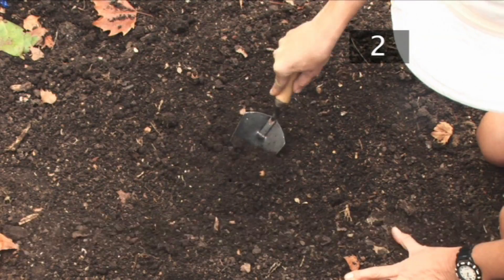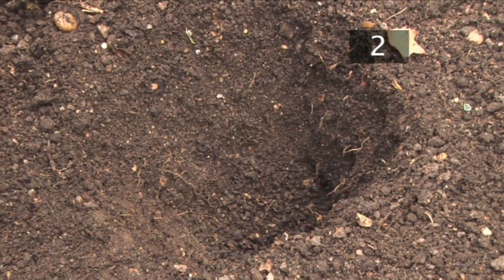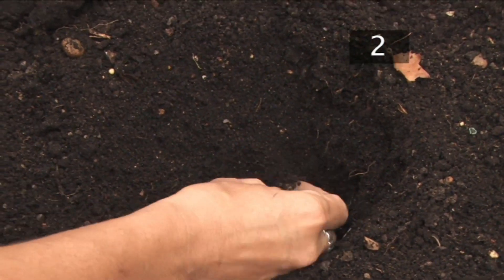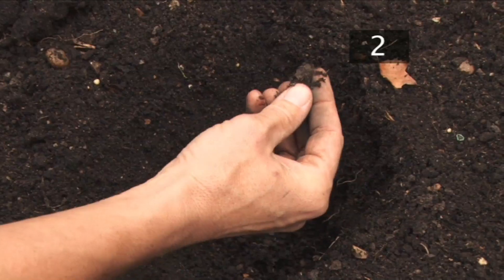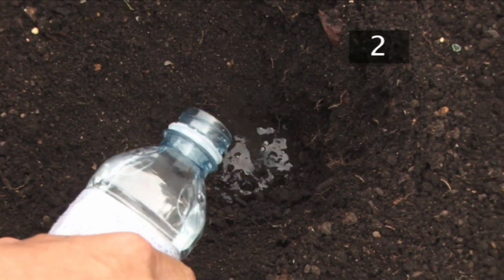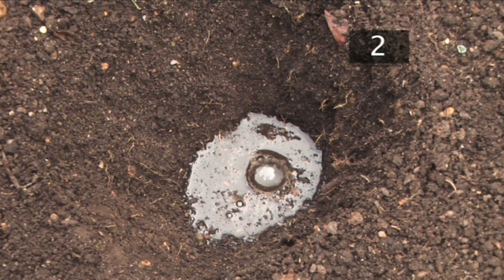Step 2: Preparing the site. Use the trowel to dig a small hole in an area of soil. Break up and crumble the soil inside the hole. Remove any debris such as stones and twigs. Fill the hole with water to create a muddy pool. You should use rain water or bottled water which will have a neutral pH. Tap water may not be perfectly neutral and so may affect the result.